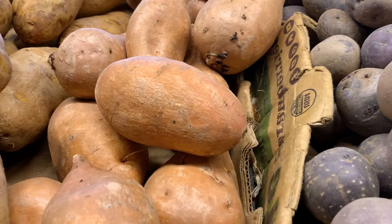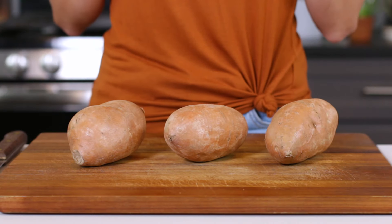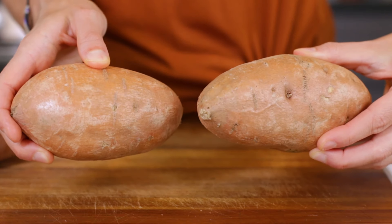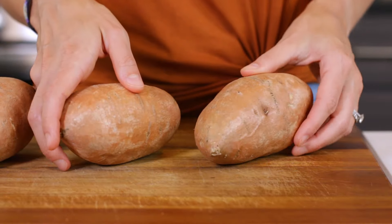Let's take a look at the kind of sweet potatoes that are best to use in this recipe. When you're selecting them at the grocery store, you'll want to look for ones that are medium sized and about four to six inches in length. Finding potatoes that are a similar shape will make your fries about the same size after cutting them. This may initially seem like a minor detail, but it will ensure that all of your fries crisp up evenly in the oven.